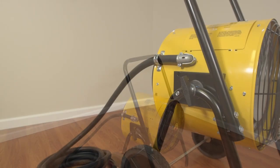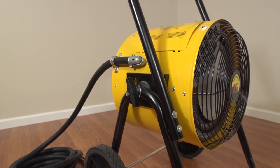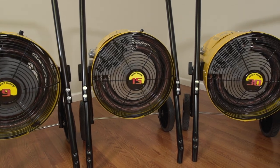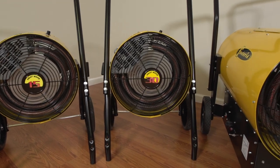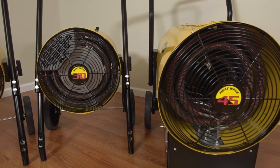Both housings feature a built-in rotating stop that allows adjustments for up to 90 degrees from the center axis. Nine and 10 kilowatt units come from the factory equipped with a cord approximately 14 feet long, and an optional 25 foot cord set is available for 15, 30, and 45 kilowatt units.